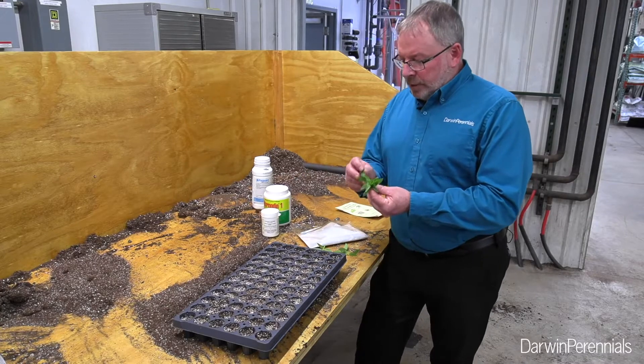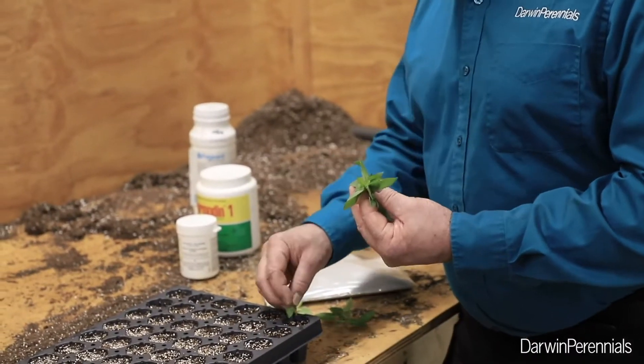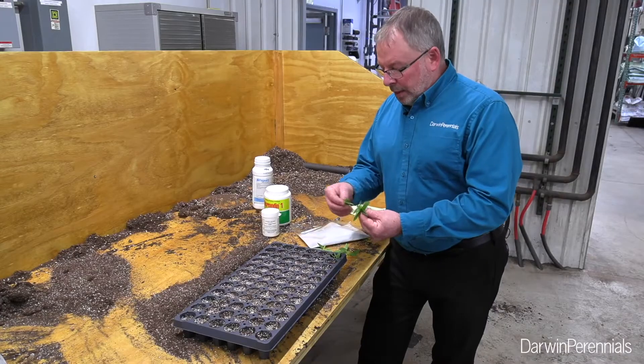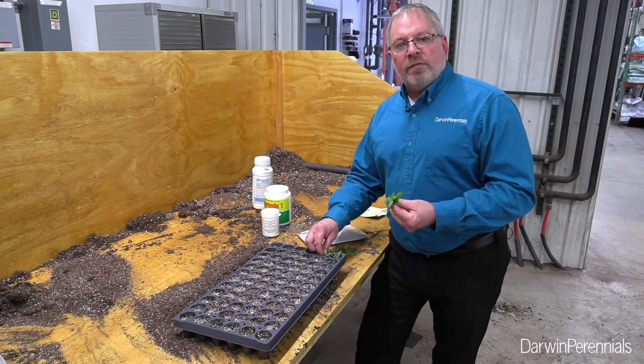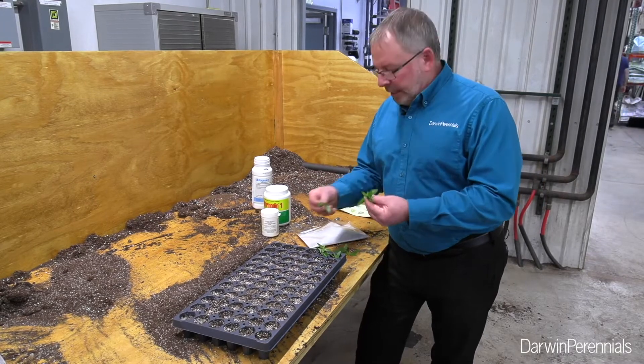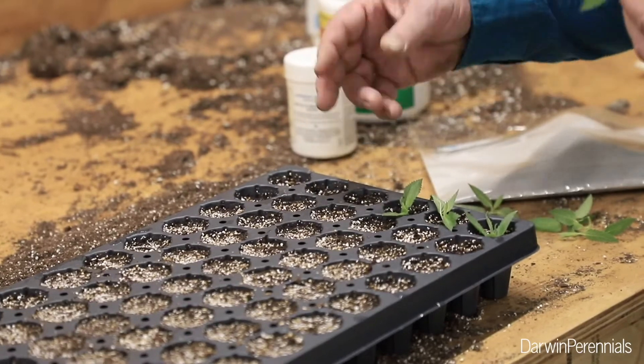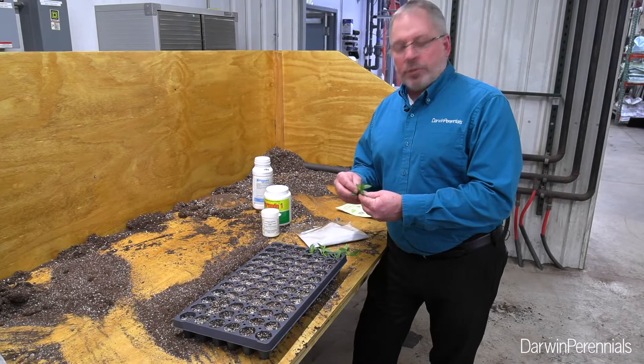As I stick these, I want to be aware of any anomalies — any blackened leaves or any premature budding that I may see in the cuttings. But normally Nepodas aren't very picky as far as propagation goes. They're pretty much a weed as far as rooting in. I don't have to be excessively concerned about how deep I stick them; I just want to make sure they're standing up straight.